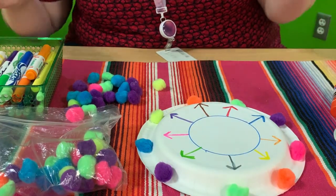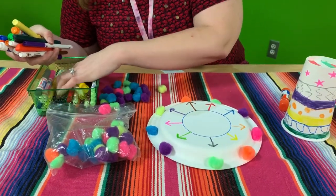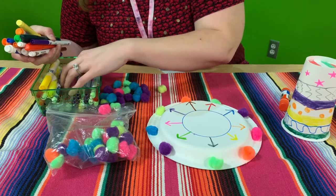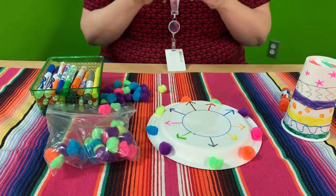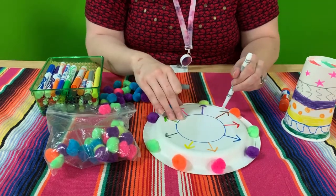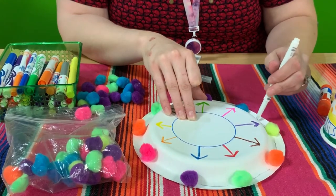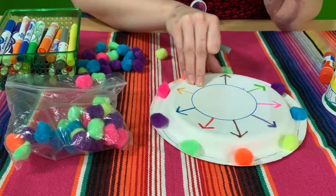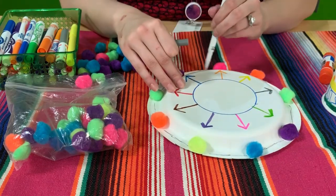I'm going to let those dry a little bit. I'm going to use a small gray marker and do little connector lines so that all the pom-poms are connected. You'll see my connector lines when I come around. You can make them squiggly between your pom-poms if you'd like. And if you had some glitter, you could put a little bit of glue and have glitter on the edge of your sombrero.